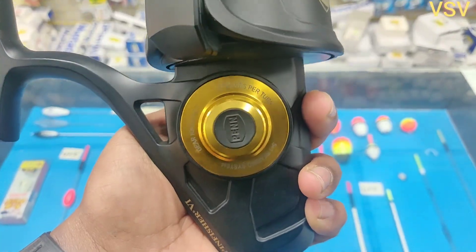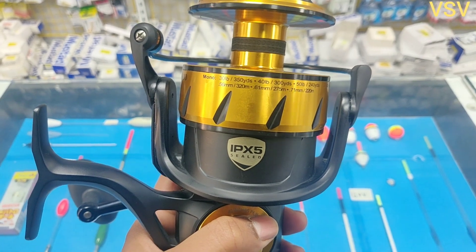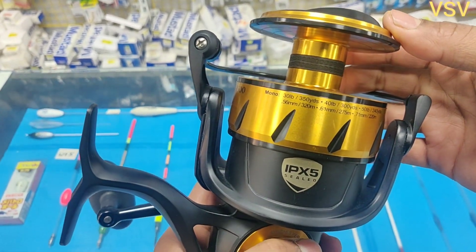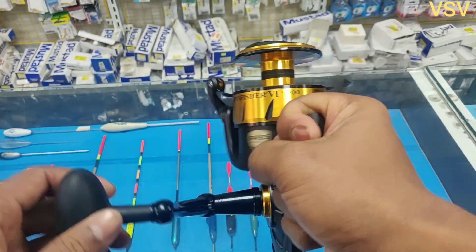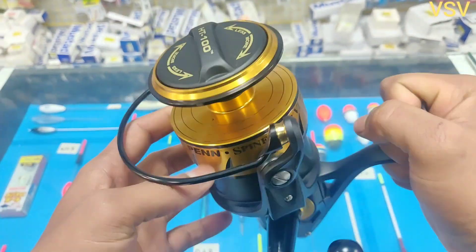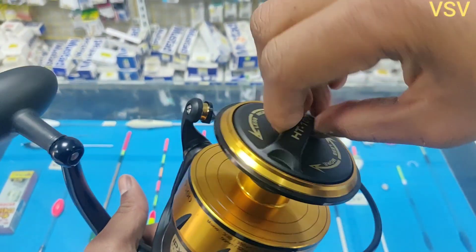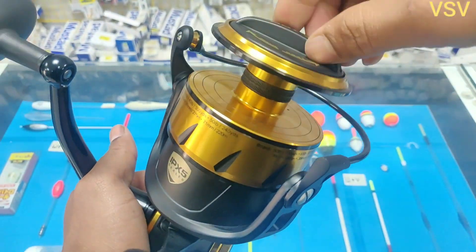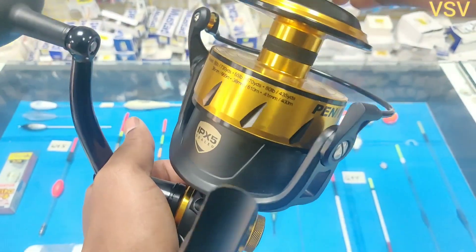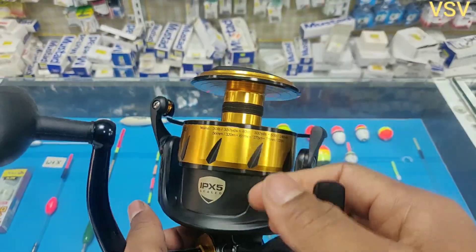Now let's look into the technical specifications of this reel. The reel I have is the 9500 series of the Penn SpinFisher V. It comes with a weight of 1052 grams, which is 30 grams lighter than the previous 9500 series. An important feature is the IPX5 certification, a waterproofing standard which states that the reel can be showered with water and water will not enter the reel. After a hard day of surf fishing or washing the reel with a hose, you don't have to worry about water or sand getting in.